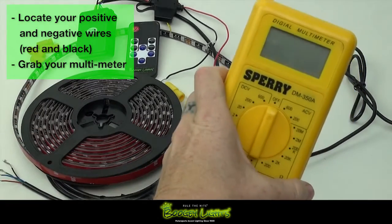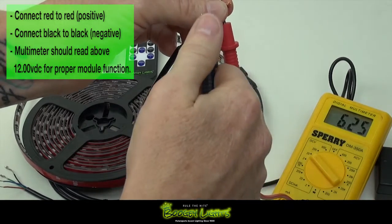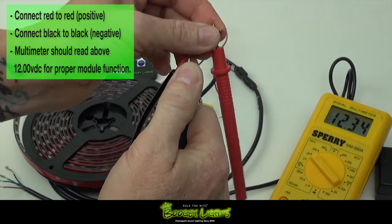Next, using a 12 volt multimeter, apply the red prong to the positive terminal of your power source. Now hold steady while applying the black prong to the negative terminal.